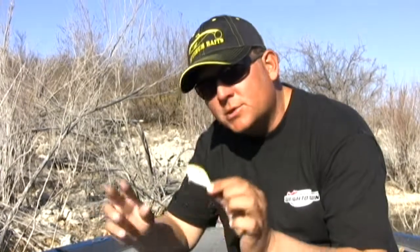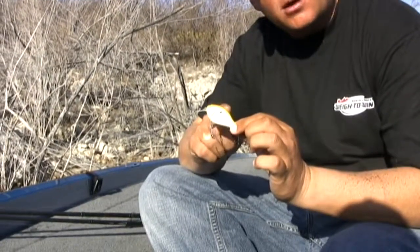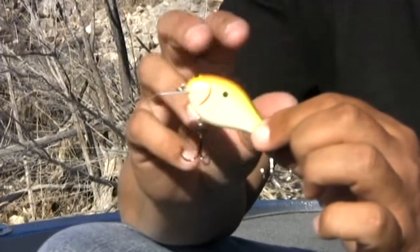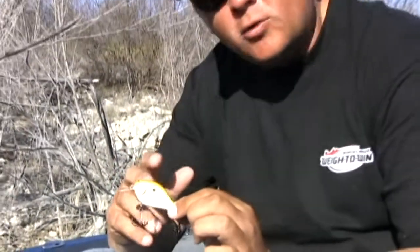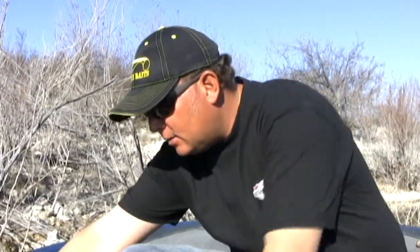Ima has just recently come out with this new crankbait. We've been using this a lot down here cranking around the hydrilla in shallow water. This is the Ima Shaker. It's got a lot of vibration, it's got a ton of flash. You can crank it really fast and it stays true, or you can crank it slow and get a big wobble out of it — the Ima Shaker is a pretty hot little lick.